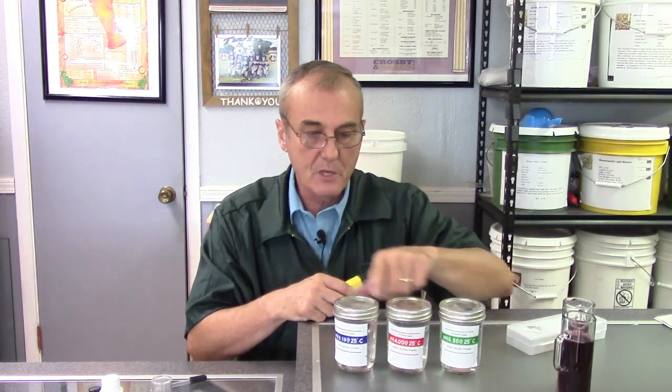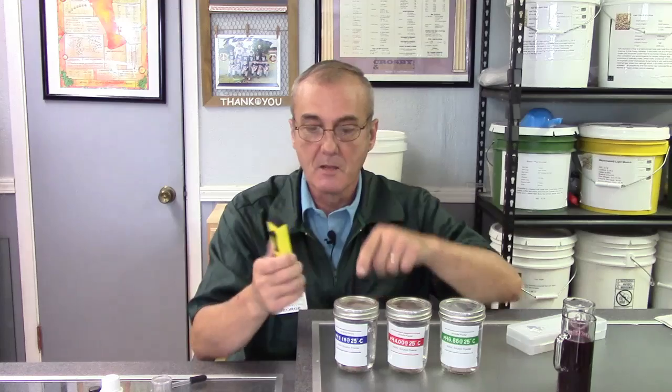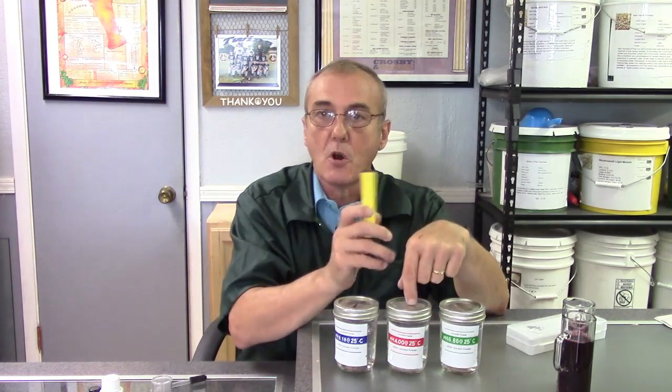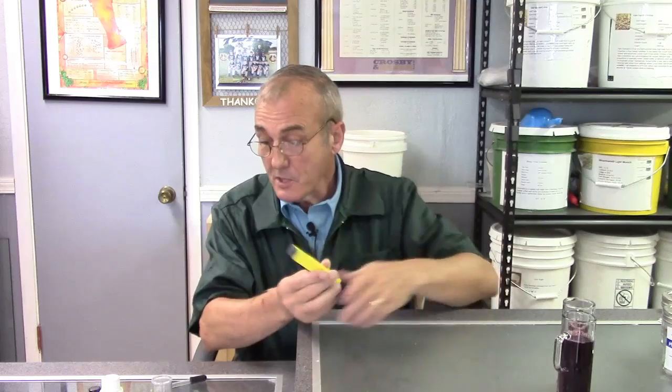I made three jars and every time I need to recalibrate my pH meter I just open the jar, stick it in, read it, and make sure the reading matches what we know it should be. I'll go to the next jar and the next jar just to make sure it's all rounded out and the pH meter is working correctly.